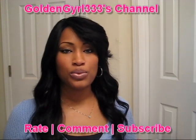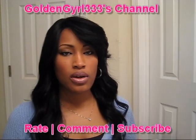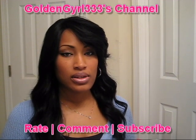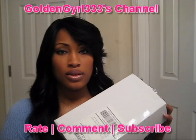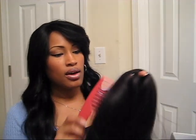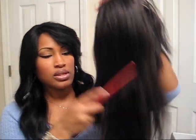Hi guys, I'm back. I just wanted to do my quick review of the Platinum Wigs Soft Yakky Bangs wig that I received yesterday. It came in this package — here's the label it was in. It was in a hairnet with paper inside to keep it from being flat, and I got the Platinum Wigs Soft Yakky Bang in 1B.